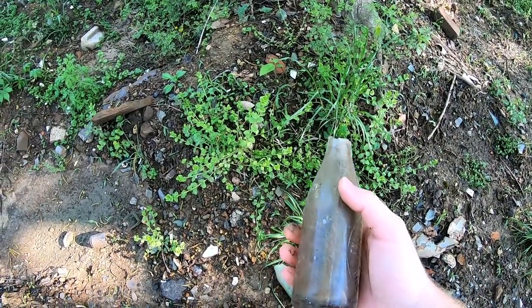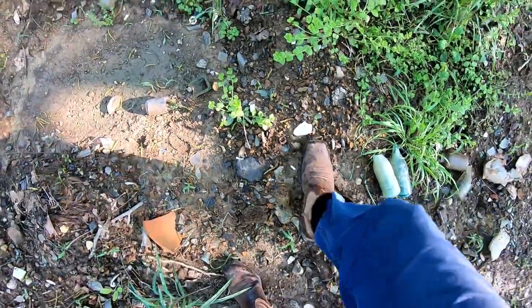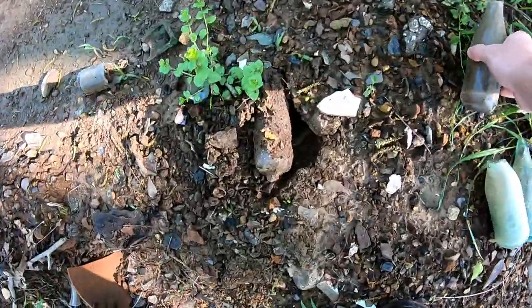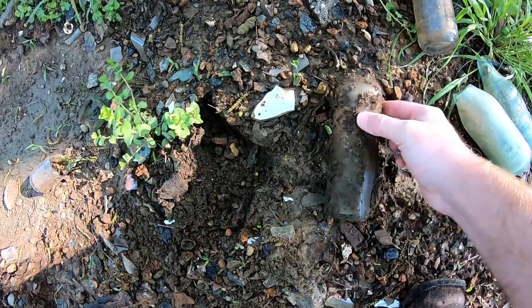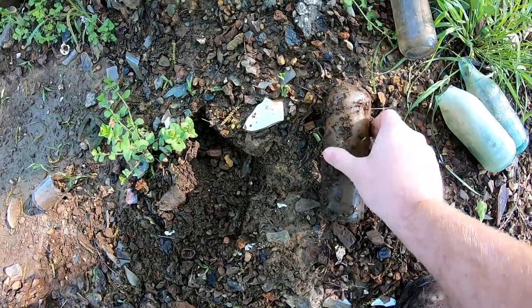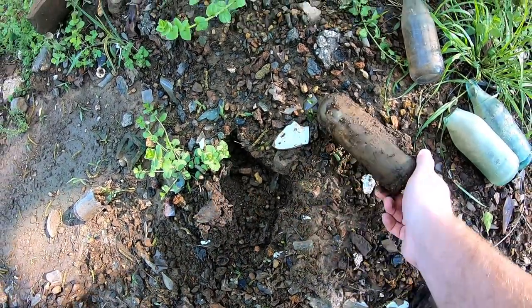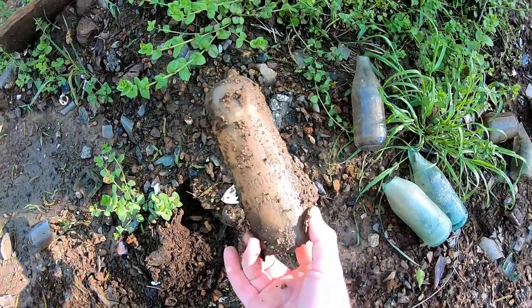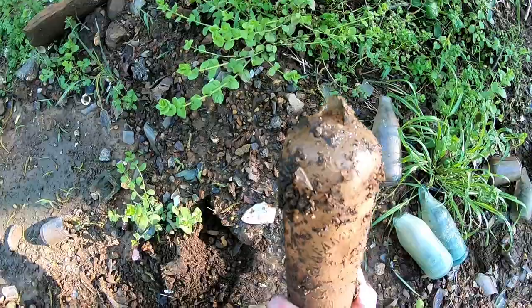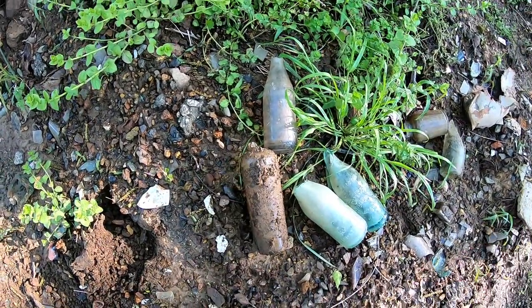It looks like each one of these trees is going to have something pretty cool around it. Look right here — there's a whole hutch right there. Alabama Bottling Company, and there's your eagle on the back. That's fantastic drinking glass material — that's a hutch. Aside from the top being gone, that's not bad. We'll take that for sure. Let's see what else we can find around the next tree.